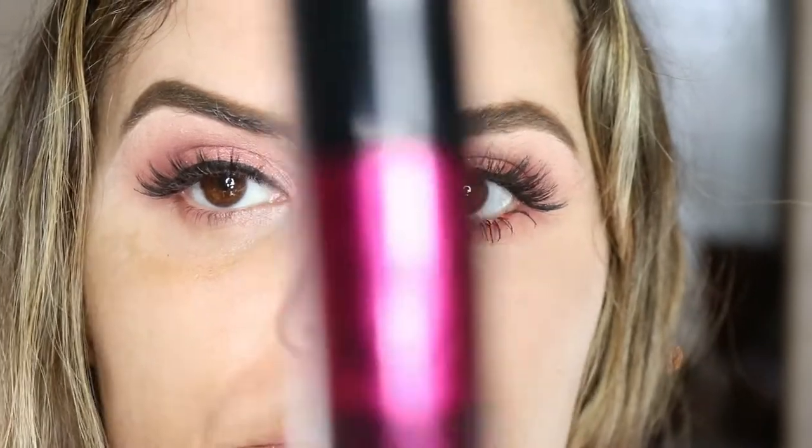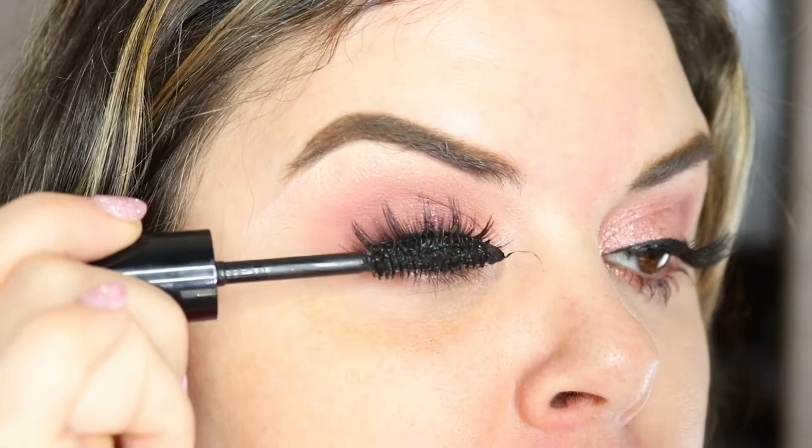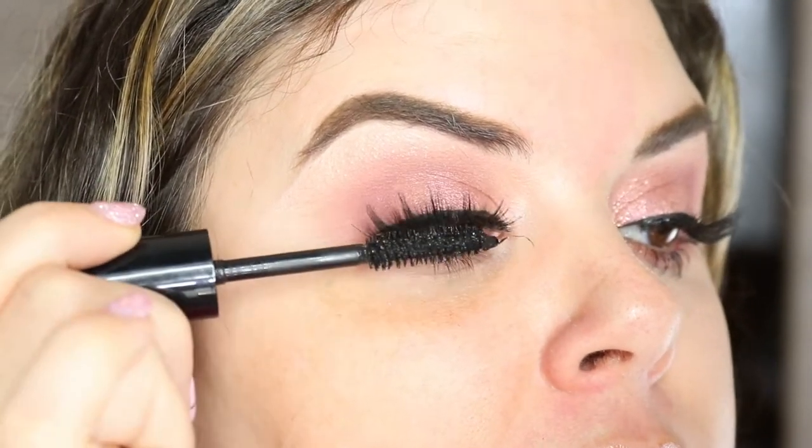Now that your lashes are on, I'm taking Monsieur Big by Lancôme and using the mascara to blend my natural lash in with the fake lash. Because it's all about catfishing — we don't want people to know that our lashes aren't this thick and this beautiful. We want to keep everybody guessing.